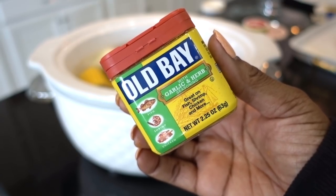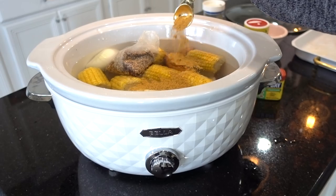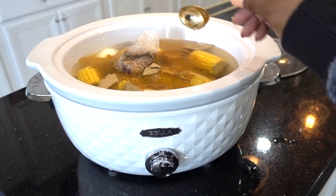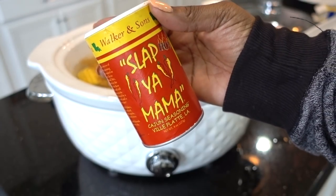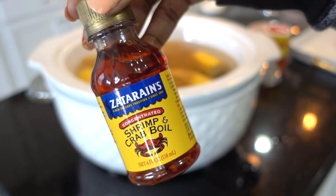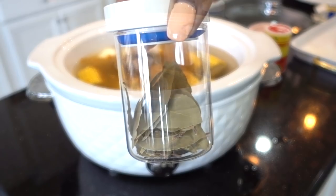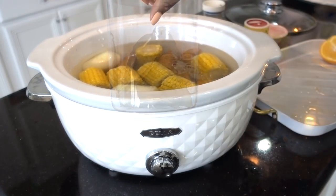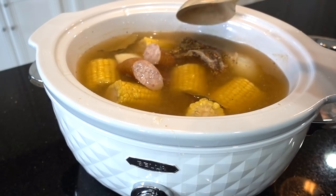This is Old Bay garlic and herb seasoning — you don't have to use it, but we love garlic. For this amount of liquid, I'm only using one tablespoon; any more than that will make it too salty, so be light-handed with it. I'm adding a pinch of Slap Ya Mama, about a teaspoon of the concentrated shrimp and crab oil, a few bay leaves, and one whole orange squeezed. Give everything a good stir and let it cook for about three to four hours on high.